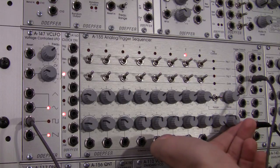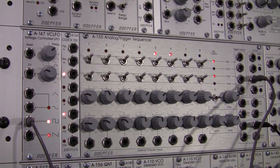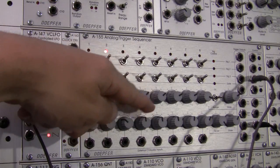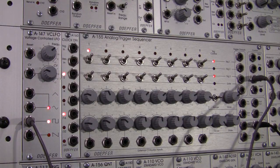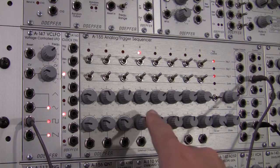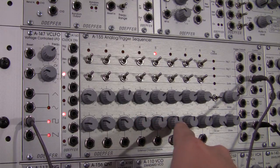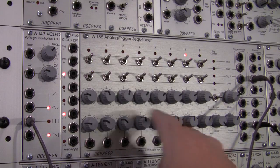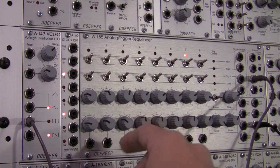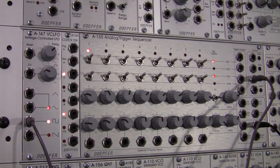The glide value for the most part is the same in this row. If I bring it up, I can slew the values going from note to note - so as it moves from note to note, it's slewing. Of course if I have some values that are close, you're not going to hear that pronounced effect as much. But for some of these that are a bigger distance apart, you will hear that. So that's the basic idea with the notes.